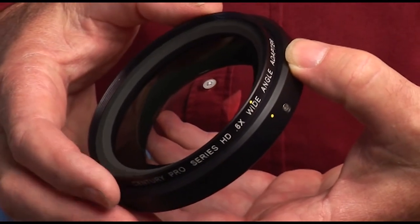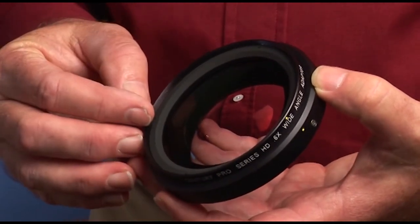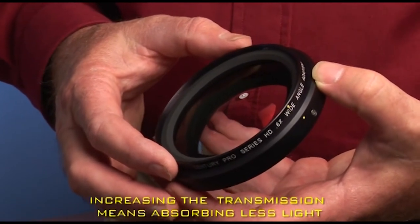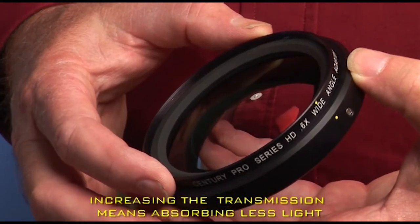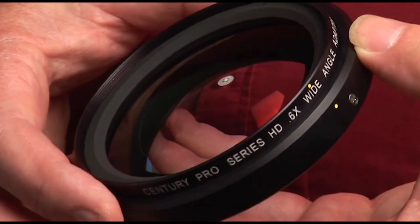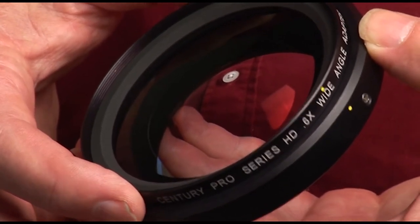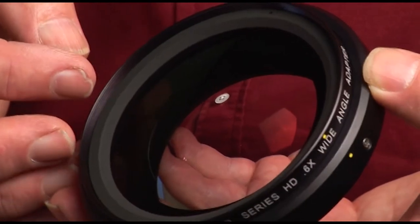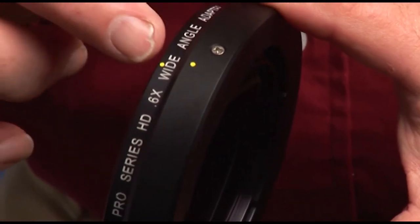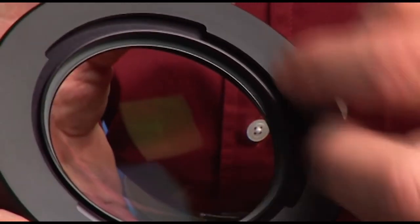Although optically it is a simple device, it needs to be executed well to perform well. The element has to be properly shaped, and we use multi-layer coatings — not to increase transmission, since the light loss with a single element is minimal, but to reduce the chance of surface reflections, flare, and ghosting. That is one of the key reasons why high-quality, multi-coated elements are very important, whether in a filter or a wide-angle adapter. We use high-quality aluminum alloy housing, and the yellow dots are used to line up the bayonet system for mounting.